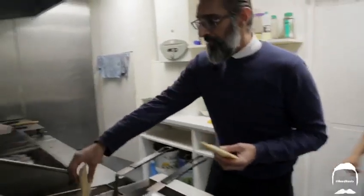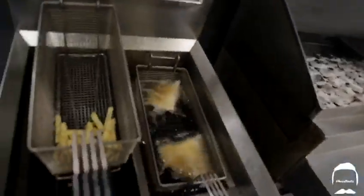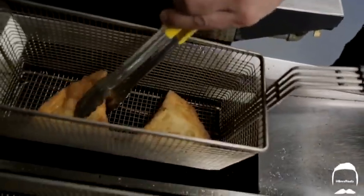Couple of minutes in the fryer. So would you describe it as Pakistani street food? Yeah, definitely Pakistani street food. Just two minutes — once it goes round they'll be out and we'll get them a bit crispy. That'll be it.